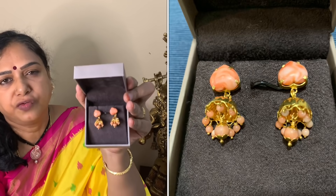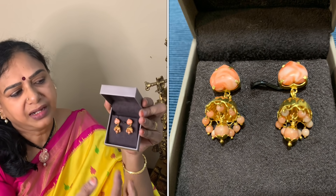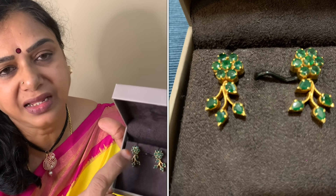Now I am going to add 4 to 4.5 grams of tops. The next item is emerald earrings — seven stones, which are very popular. This is emerald earrings, and this is my grandma's earring.